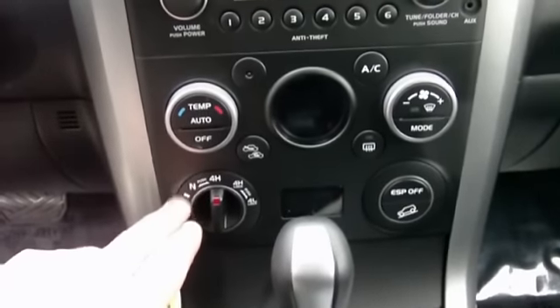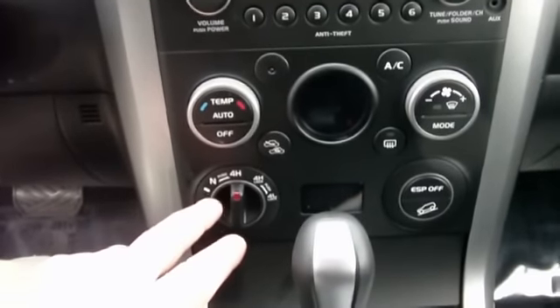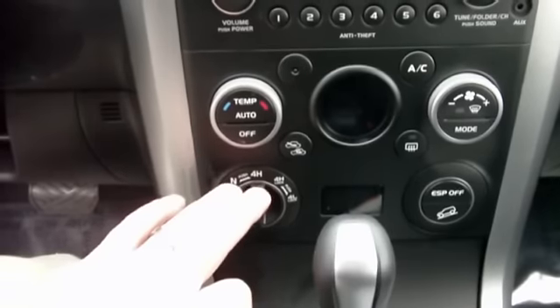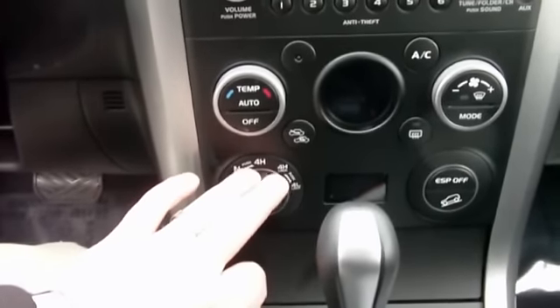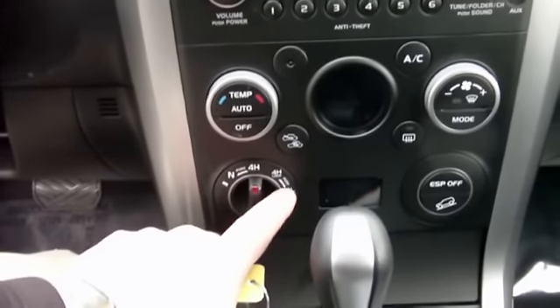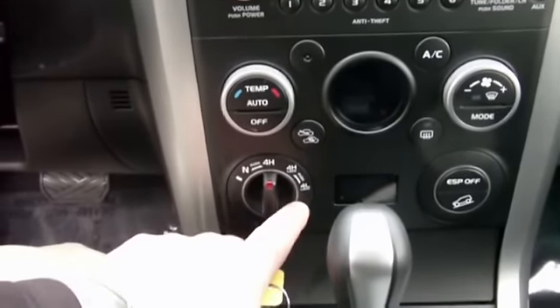The Export models are all going to be a 4-mode 4-wheel drive. It gives you 4-high, which is a full-time 4-wheel drive. Then you have a 4-high lock, which locks the differential, and then you have a 4-low lock. The 4-low lock is going to be for off-road driving — snow, mud, trails, that type of stuff.